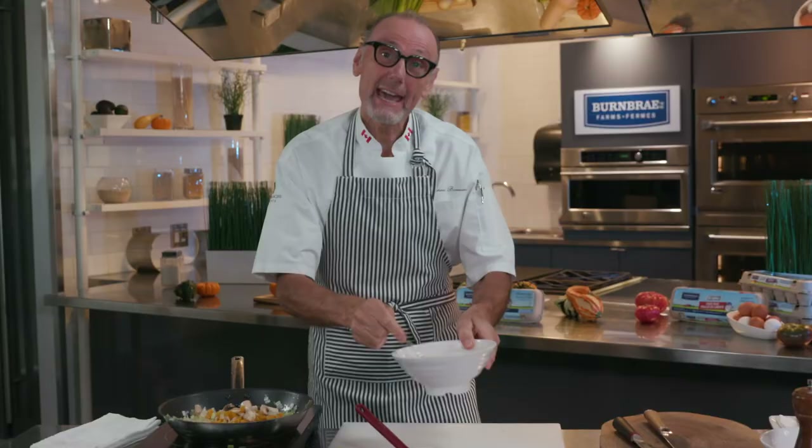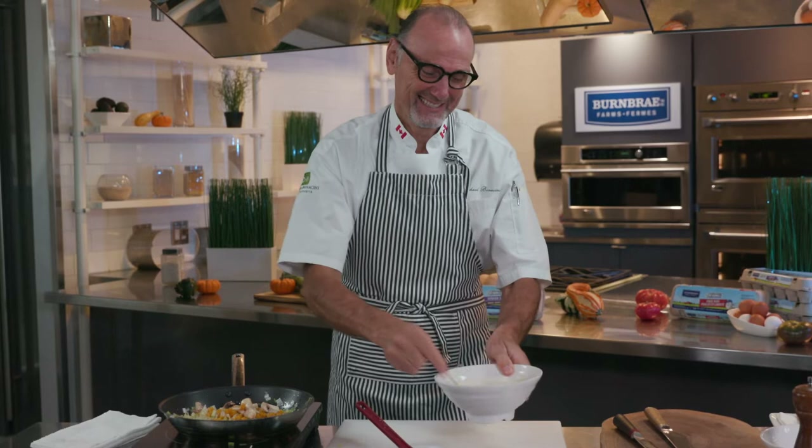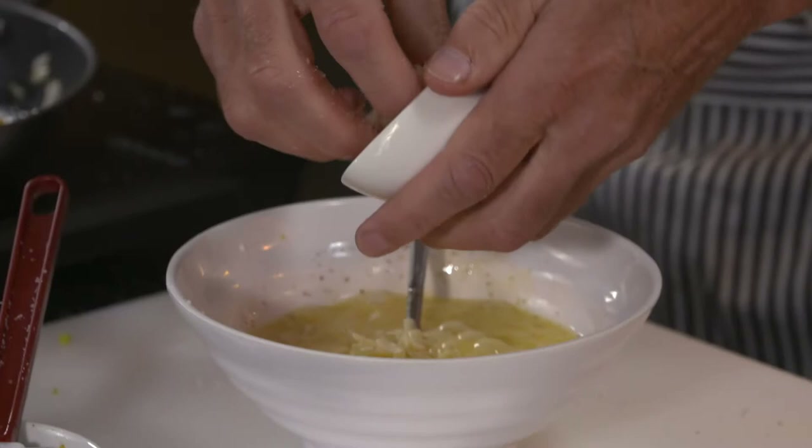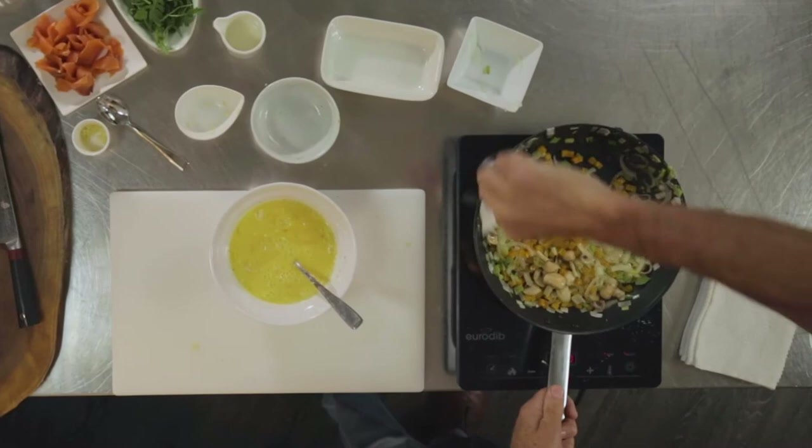Just to lighten the eggs a touch, I like to throw in a splash of good milk — nothing more than that. I've got some grated cheese, and I do love a good cheddar cheese, something that has a little bit of a nip to it. But you could use just about any cheese imaginable — cheddar, goat's cheese, gouda. Really, any cheese will do the job. The cheese is going to enrich, bind, and add another layer of flavor.